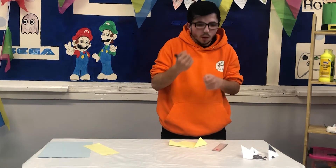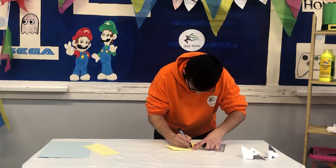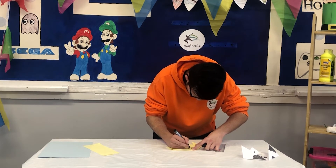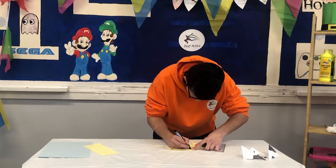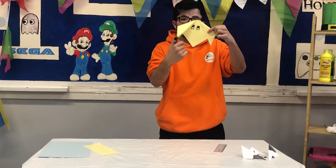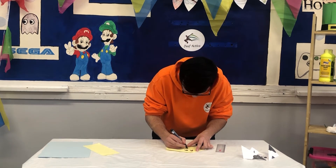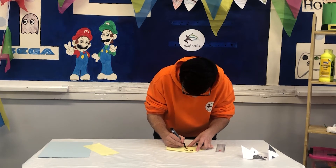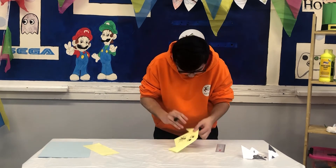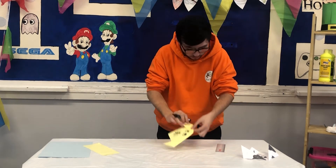Now all you need is your black pen and you can draw the eyes on. And now there's the eyes. We're going to put the mouth in. So there's the mouth and the whiskers.